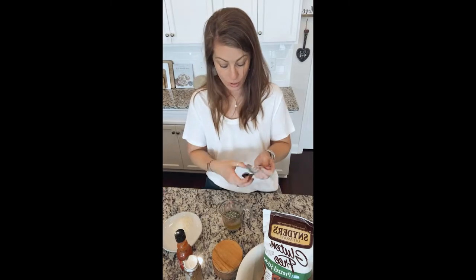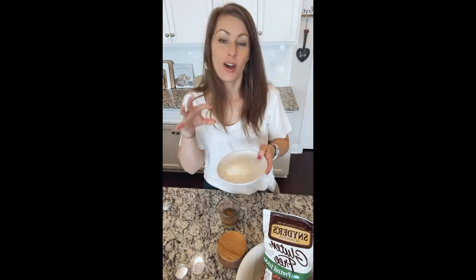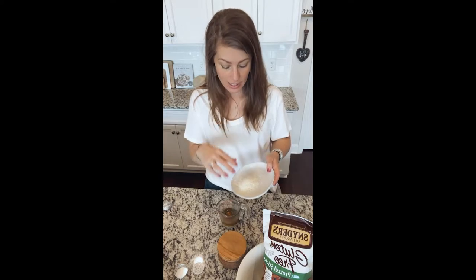And this ranch seasoning is really what makes these pretzels. It's so good. I got my ranch seasoning. I'm gonna do some Cajun seasoning too — this gives it just a little bit of spice. Cajun seasoning, going in. Next, I'm gonna do a little bit of finely shredded Parmesan or Asiago, whatever you have that's a hard cheese that you can finely shred, put that in.